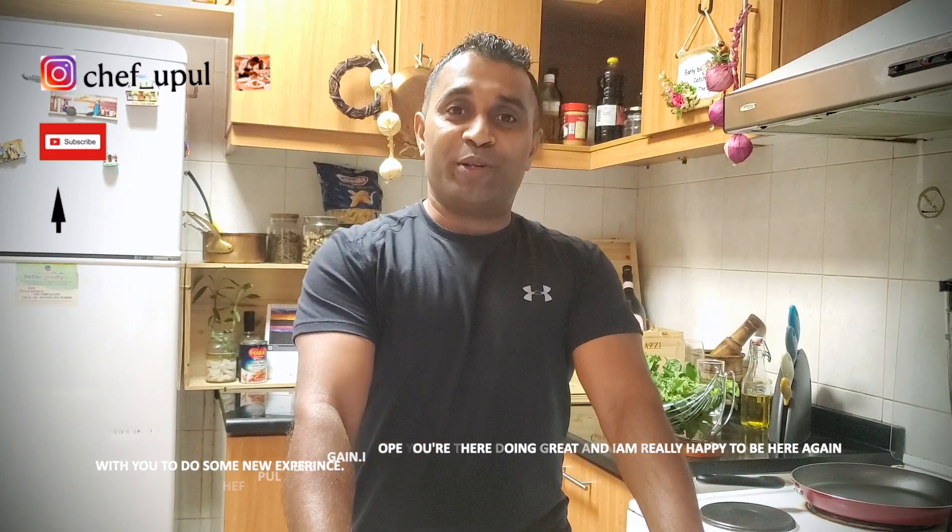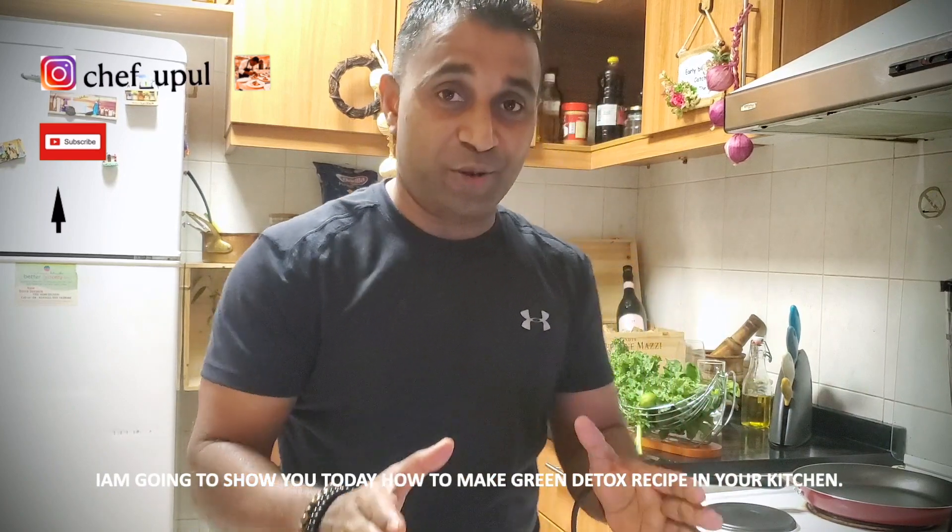So, I'm going to show you today how to do a green detox — a healthy green detox juice in your kitchen.